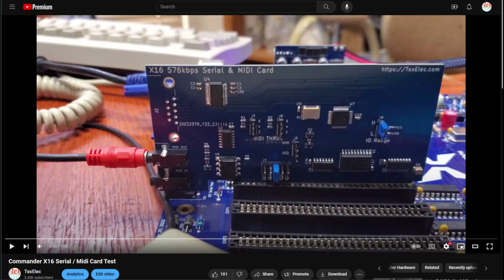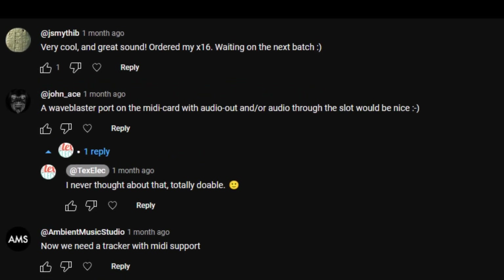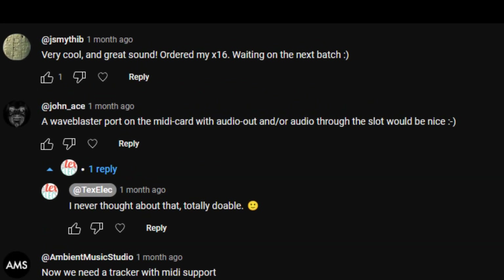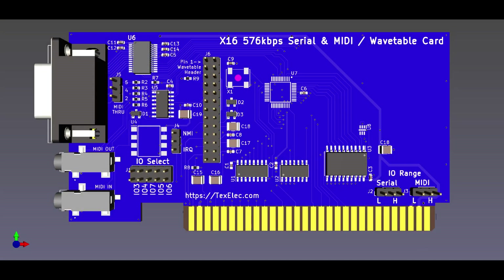I posted a video of that successful run not too long back, and someone had suggested in the comments, hey, why not add a wavetable header? And I thought, wow, that's a great idea. It's actually going to work really well because we can inject the audio directly into the X16's bus and out through the main output. So I went ahead and made a second version of the card, and now I'm ready to show it on video.